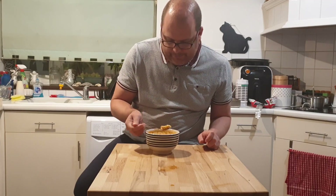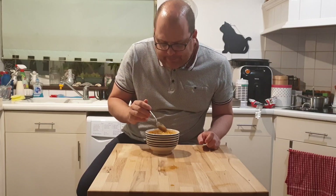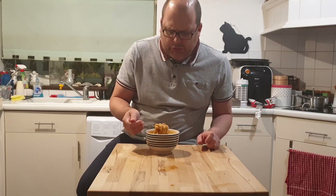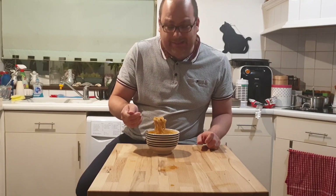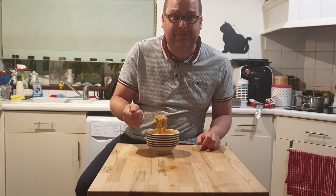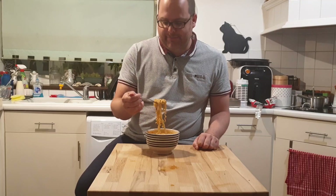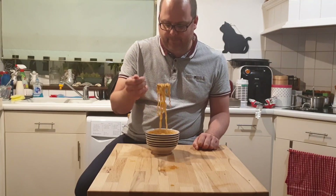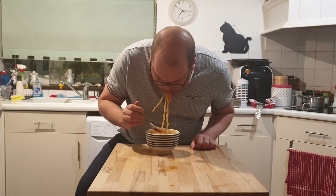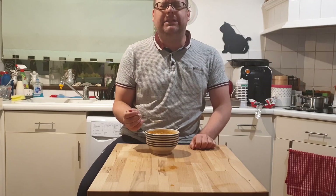The poached egg is soft — perfectly cooked. It's surprisingly unsalty, but I don't want to add any salt to it. Anything that diminishes the amount of water in this is just going to make it even harder to eat. Oh my god.